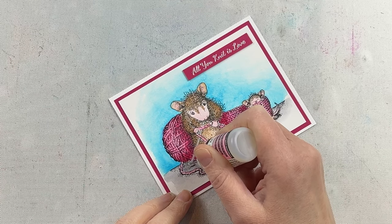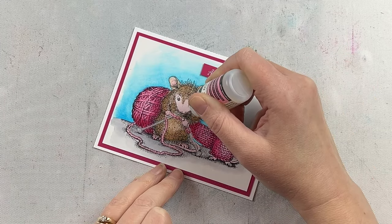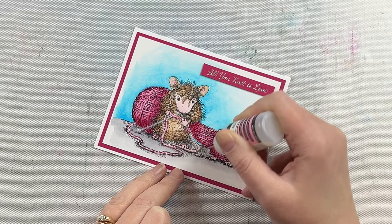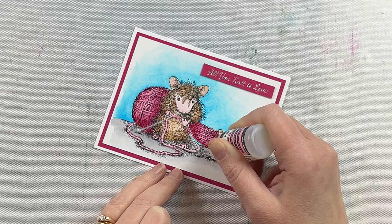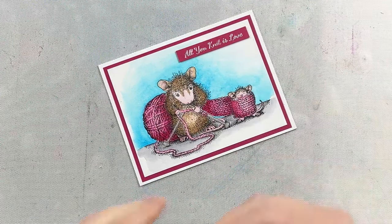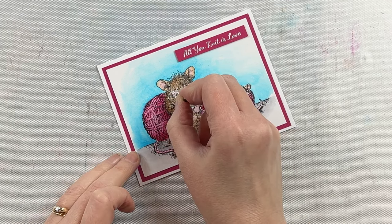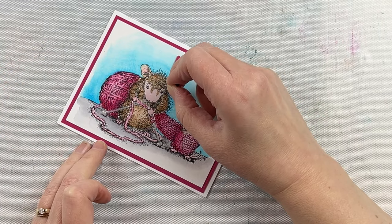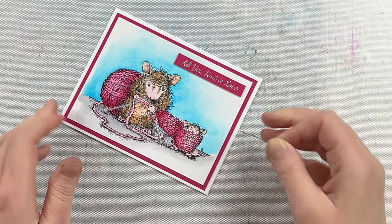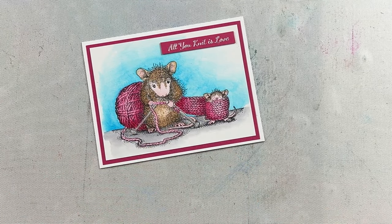The last step to add a little bit of dimension and shine is glossy accents — I have mine in a really fine tip bottle so I can get nice and detailed with it. I put some on those eyes because I always love these mice with little beady eyes, and it's also a great way to add shine and dimension to the knitting needles. If by chance you have any bubbles in your glossy accents it's really easy to pop them with a pin while it's still liquid — once it's dried the bubble is in there to stay. I also use the pin to take off any excess if I've gone outside of the lines a little bit.